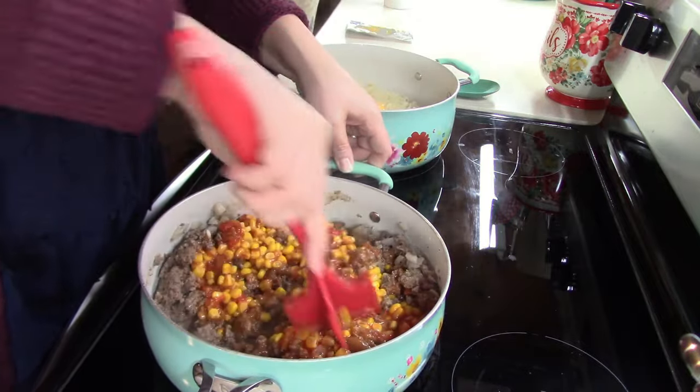Thank y'all so much for spending time with me this week in the kitchen making these mac and cheese dinners. It was so much fun and absolutely delicious. Make sure you leave me a comment down below on which recipe you and your family are most excited to make. Give this video a thumbs up and I will see y'all next weekend. Bye!